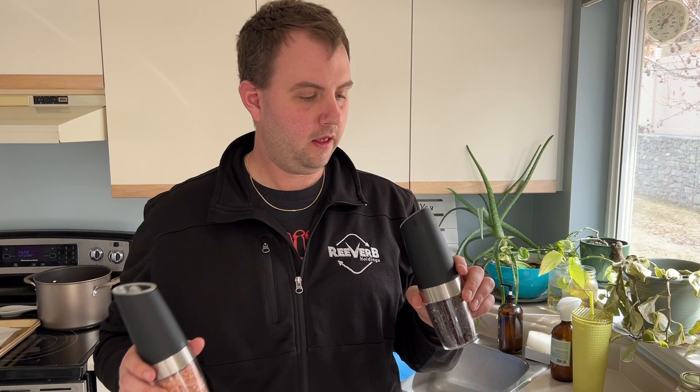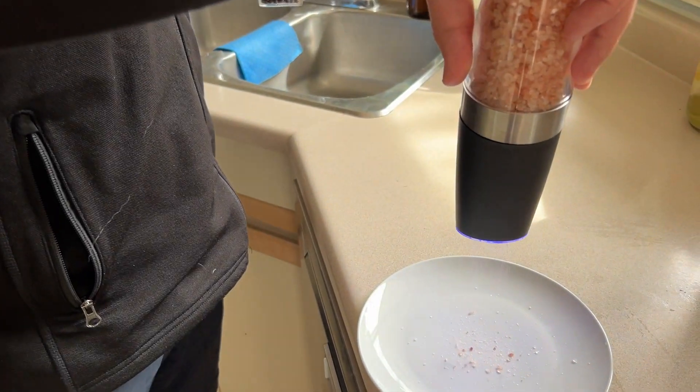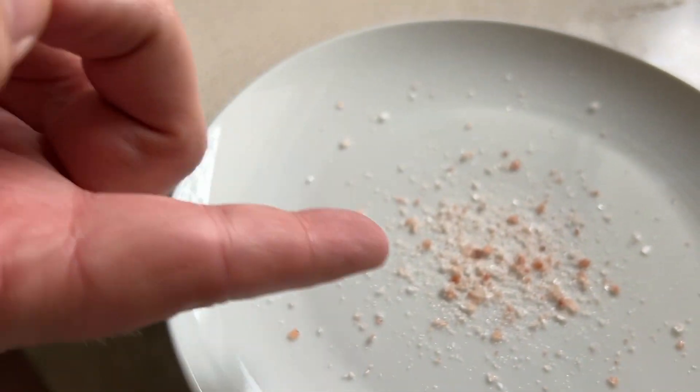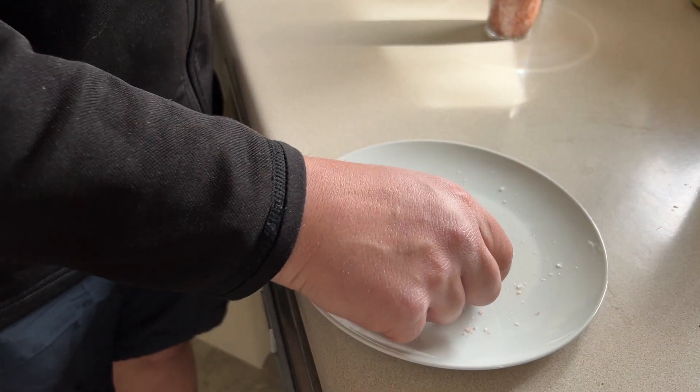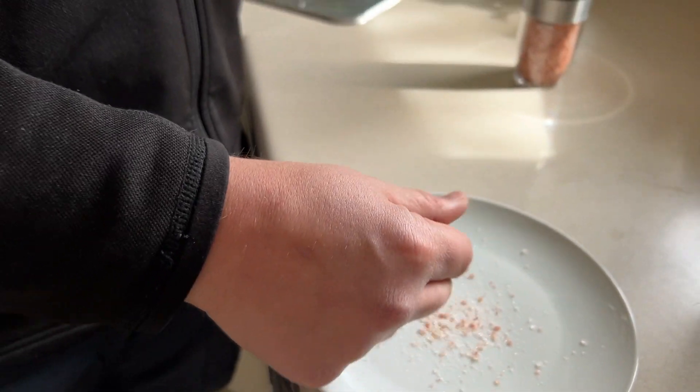I have one filled with some salt, one filled with some peppercorn, and basically all you have to do once they're filled up is just use gravity and it starts grinding. Look at that — beautiful. It has some nice different size flakes. There are a few big flakes that make it through, but I don't mind that at all. I kind of like the little bit of crunch.